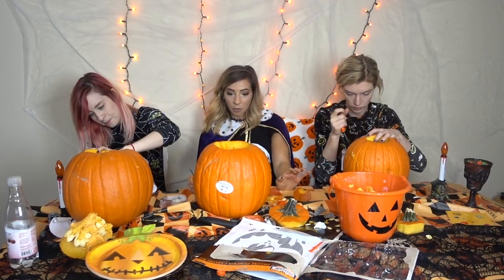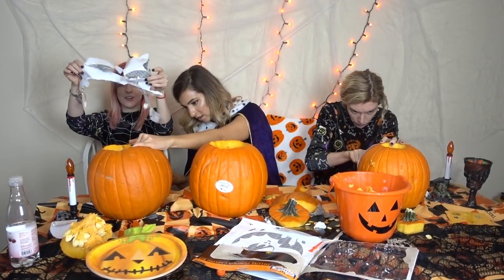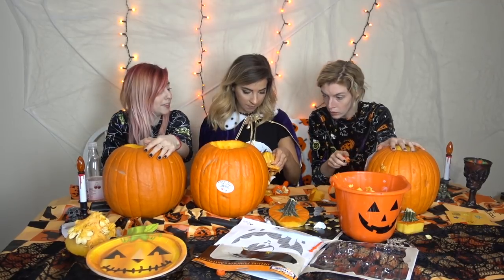Oh my god, I think I did the wrong thing. You did it backwards. It'll still be shaped though. Welcome to another episode of Gabby not being able to chill out about anything. The entire mouth came out.